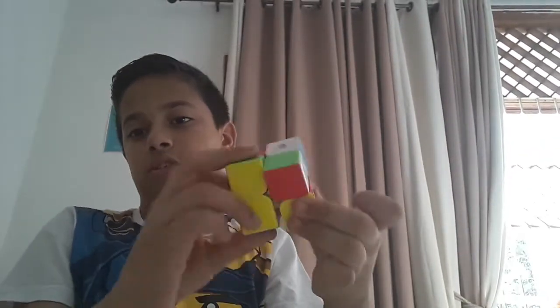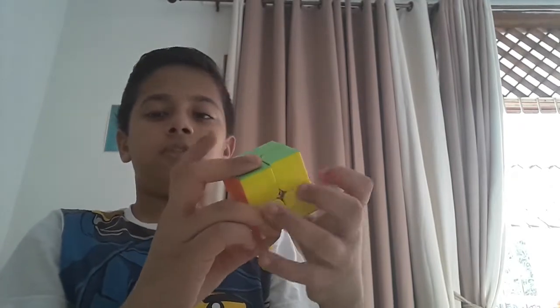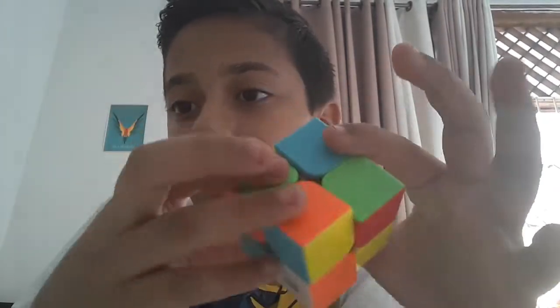I just solved the cube right in front of you, guys. That is it. Look at this. I'm just so fast at it. So, how I'm going to be teaching you is, for example, you want to solve your cube and your brother, sister,